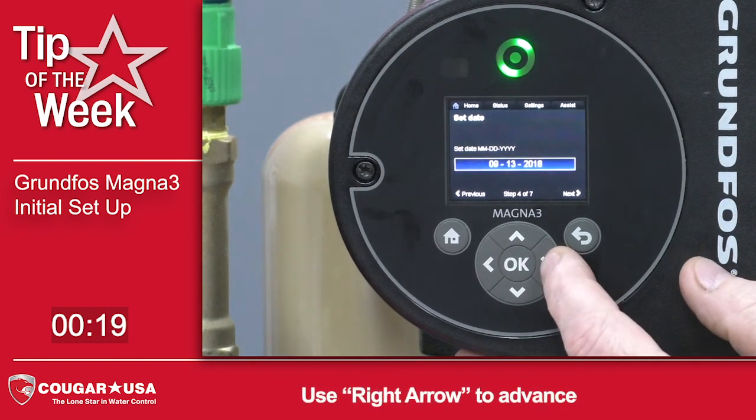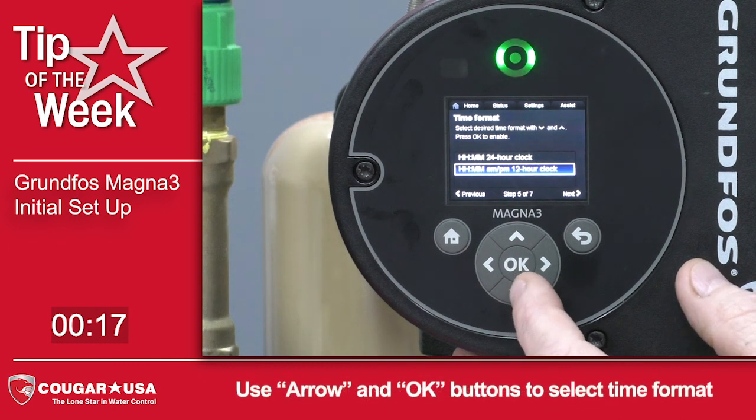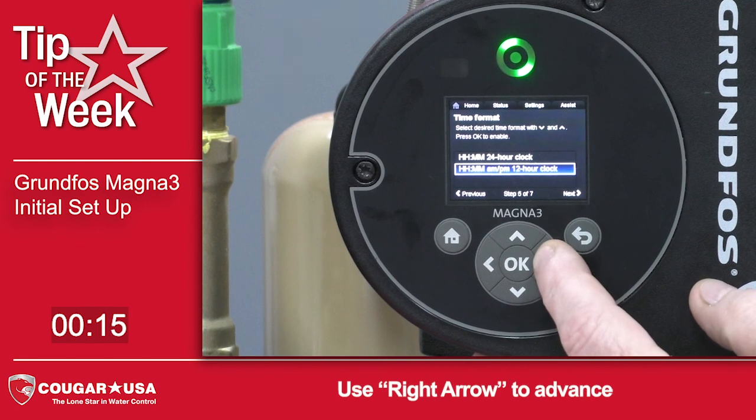So press OK, hit Next, and then you can either choose the standard 12-hour clock or the 24-hour clock. We'll stay with the 12-hour clock and press Next.